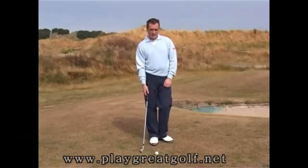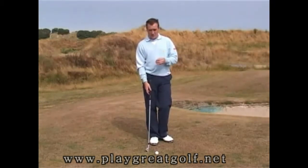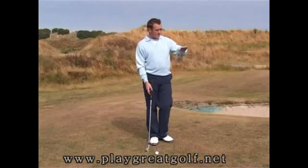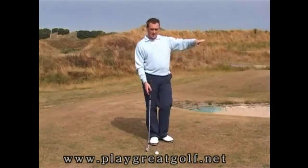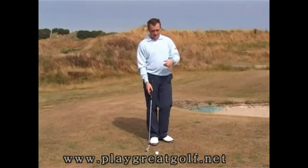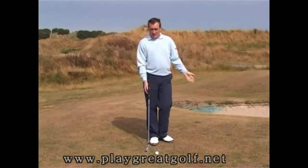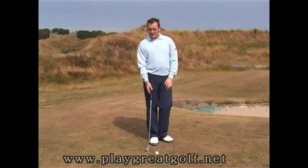The chip and run shot. Now what's very important in the chip and run shot is the club that you choose to use. What will help you to make that decision is the distance that you have between the front edge of the green and the flag itself. If the flag is close to the front edge, you'll use maybe something like a mid iron. But if there's a huge amount of space between the front edge and the flag, you can use even down to as far as a three iron.